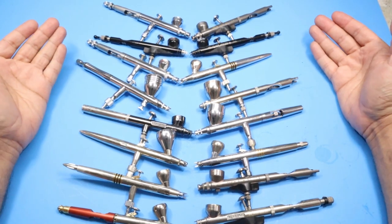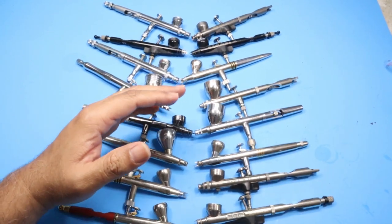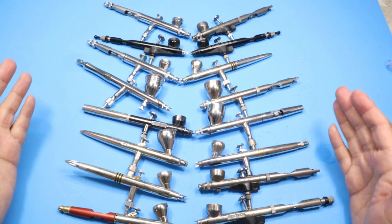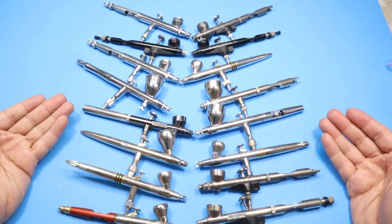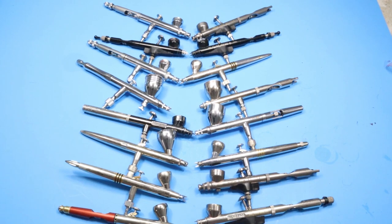Welcome back to my channel. In this video I'm going to cover airbrush tips and tricks. As you can see, this is a collection of my airbrushes. I actually have about 50 plus airbrushes with a lot of them off to the side, but these are my main ones that I mostly use. I'm hoping that these tips and tricks that I've learned over the years will be very useful to you and you can learn something and improve your modeling.